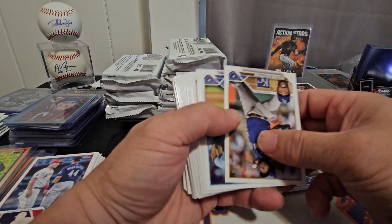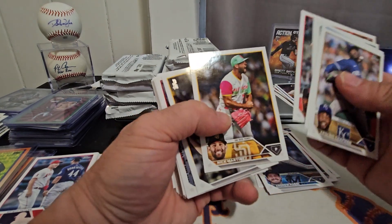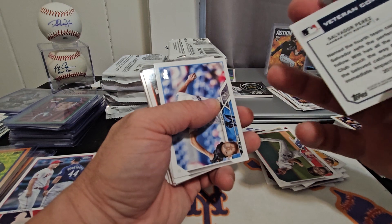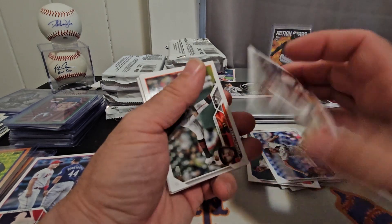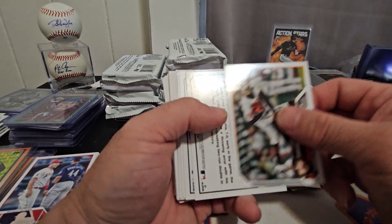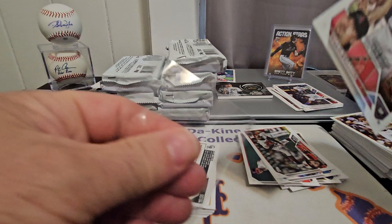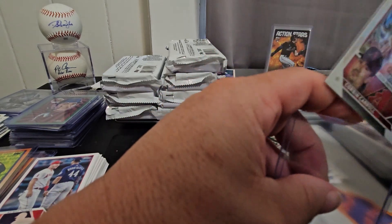Ezequiel Tovar, Patrick Bailey. We got the Royals — Salvador Perez and Bobby Witt — pretty cool. Rookie Combos of Matt Gage and César Salazar — I'll put this one aside for my brother-in-law since he's a Houston fan. And here we go — oh nice! We got the Corbin Carroll rainbow foil — very nice, we'll take it. That's a good parallel to get, sweet!